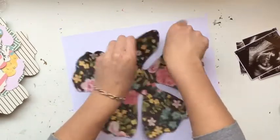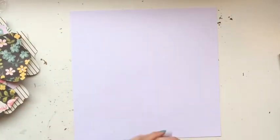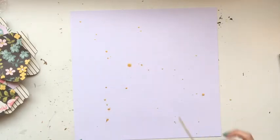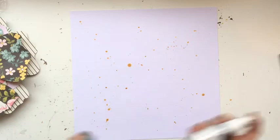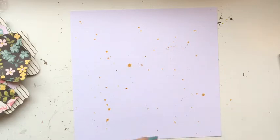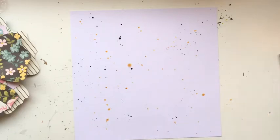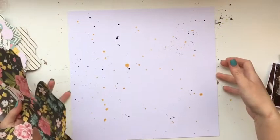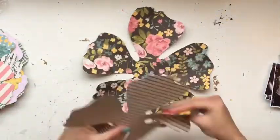I'm using a Paige Taylor Evans cut file — the layering flowers cut file — that you can get in the Silhouette store, or if you join her Facebook group, I think it's one of the free cut files she gives away there. I'm also using the Simple Stories I Am collection, and just splashing on some gold hardy shine and some black hardy shine to give the page a little bit of something.